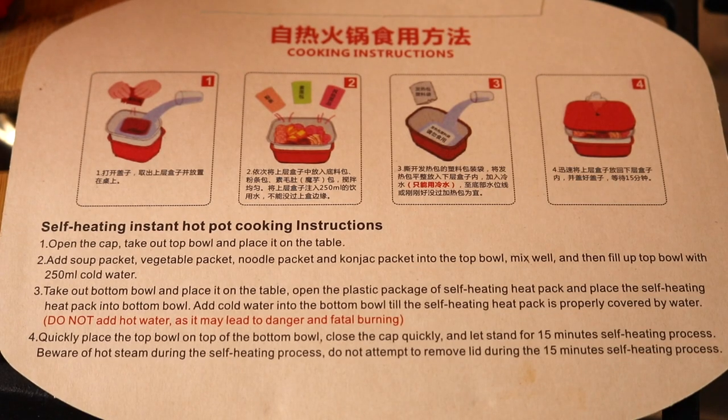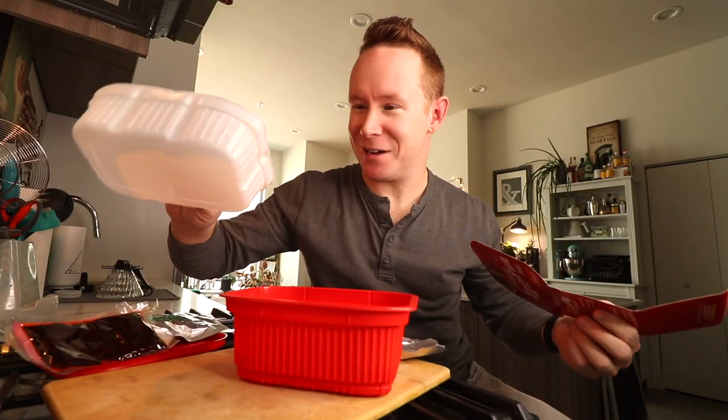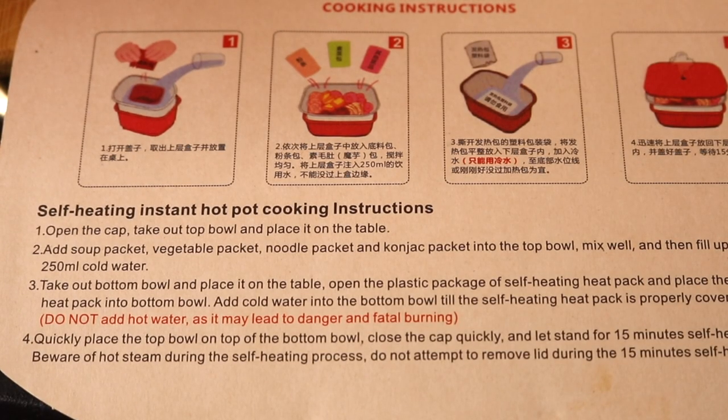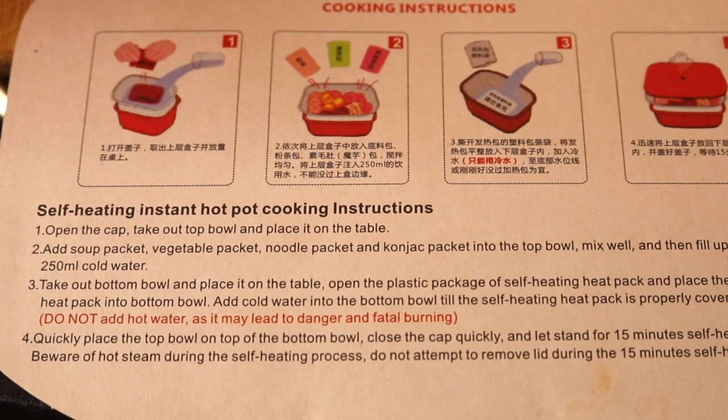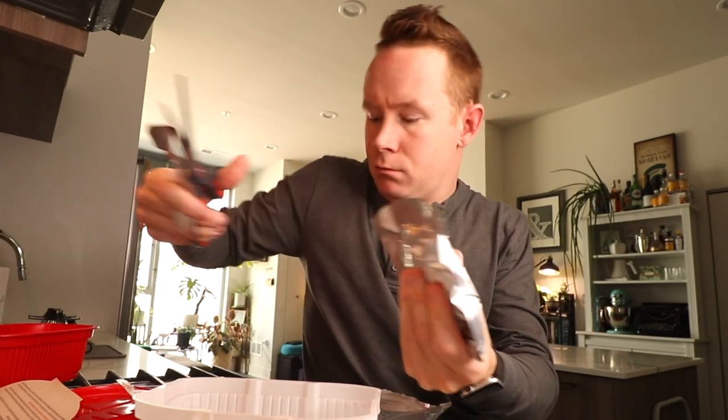Open the cap. Take out top bowl and place it on the table. Add soup packet, vegetable packet, noodle packet, and konjac packet into the top bowl. Mix well. All right, let's have some fun. If I do anything wrong, at least we're in this together.